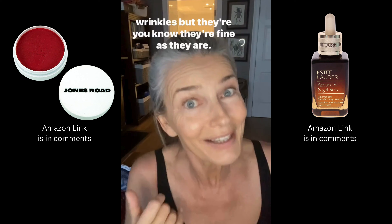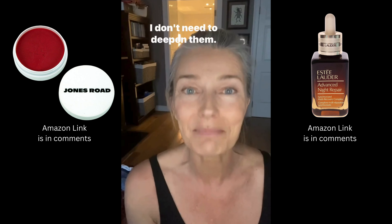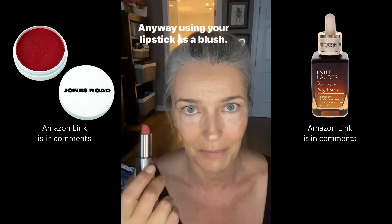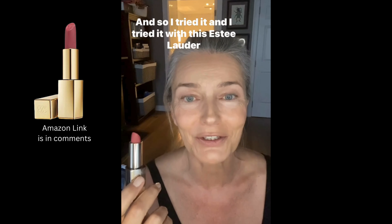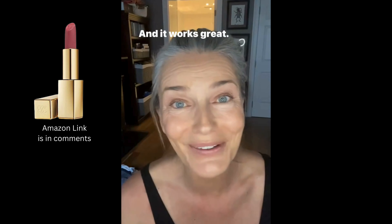Not that we don't like wrinkles — they're fine as they are, I just don't need to deepen them. Anyway, using your lipstick as a blush. I tried it with this Estée Lauder lipstick 669 Stolen Heart and it works great.